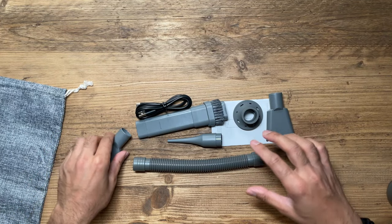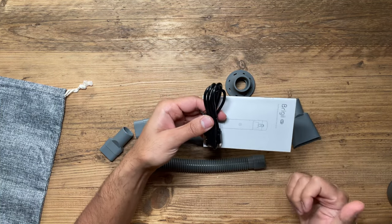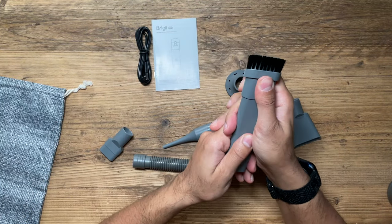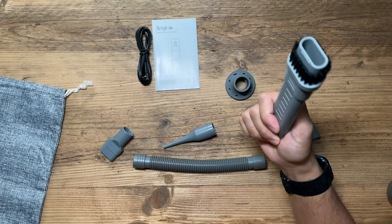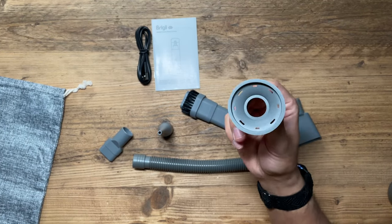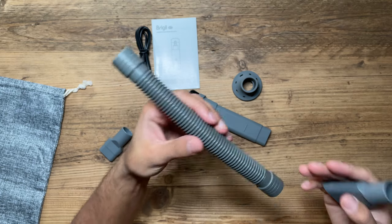There are various attachments for those different functions. You also have the USB-C cable to charge it — always recommended to charge it fully before first use — and a manual. There's a dual vacuum attachment you can use as a brush or as a standard suction tool in multiple positions, a pointy one for the air blower, one for the air pump, and a pipe extension like a hose for reaching hard-to-reach places.